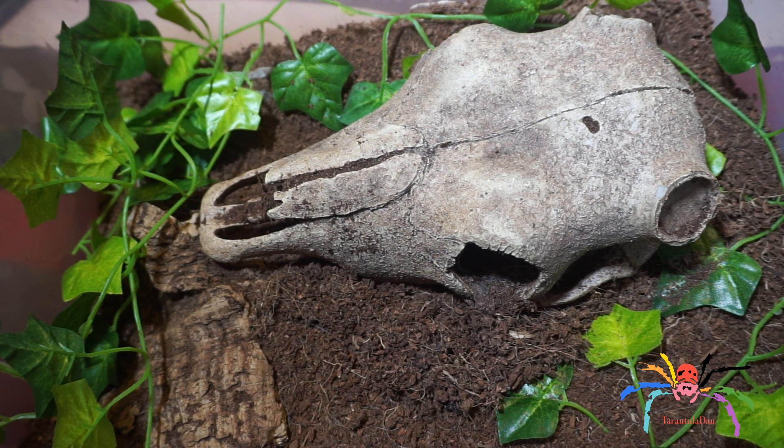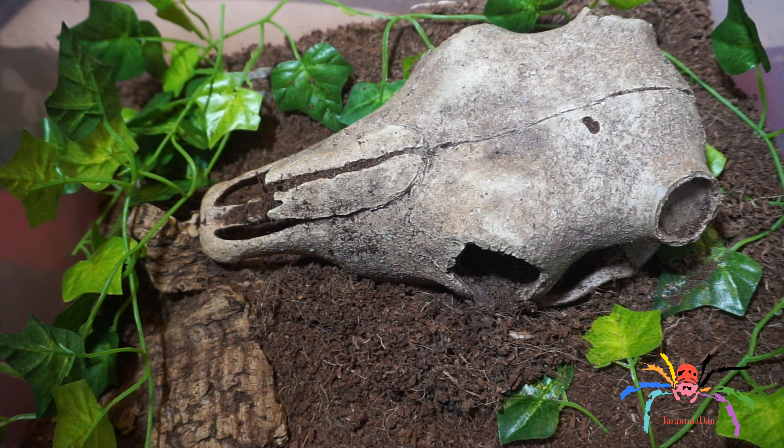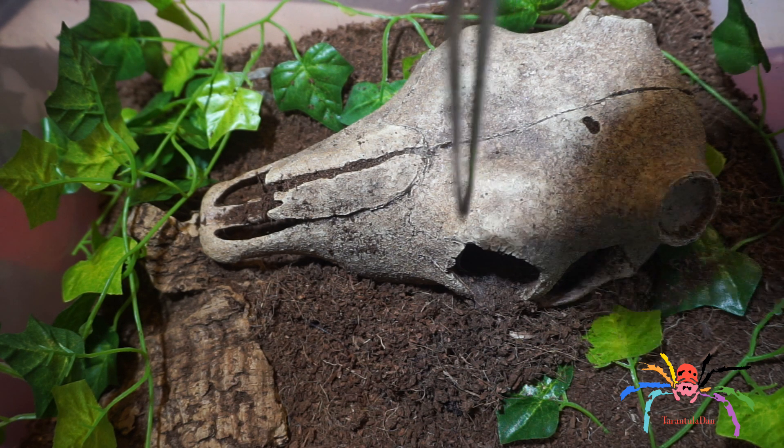Hey everyone, Trancher Dan here. Thank you for taking the time to check out this video. This is going to be a video on my Theraphosa stirmi, the burgundy goliath birdeater. A lot of you have been asking me if I have a goliath and if so, why don't I do any videos of it — quite simply because it's never out; it's always hiding inside the skull here.